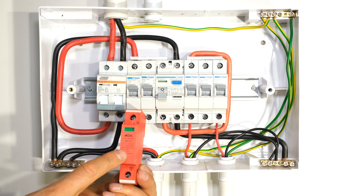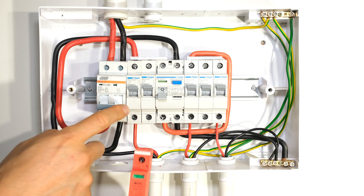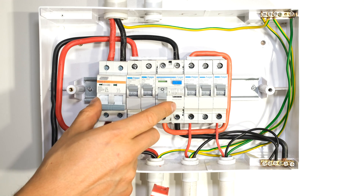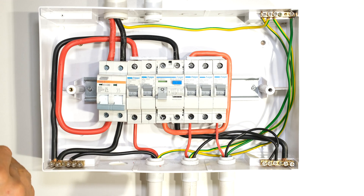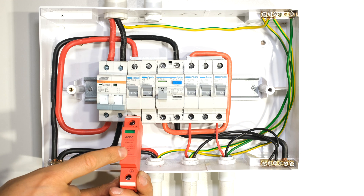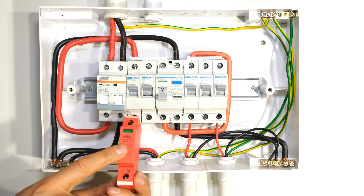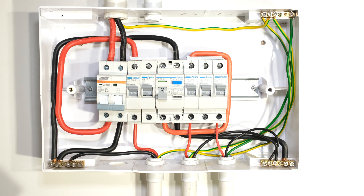Generally we don't put the surge arrestor after earth leakage because we want to protect all the loads. For example, in this DB board I have two neutral rails, meaning I have some circuits before earth leakage. In order to protect those circuits as well, I need to put the surge arrestor before the earth leakage — but keeping in mind it must be after over-current protection.